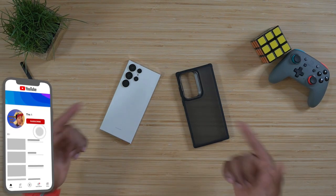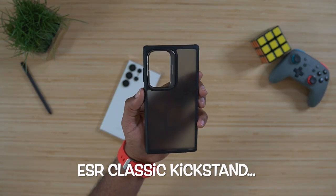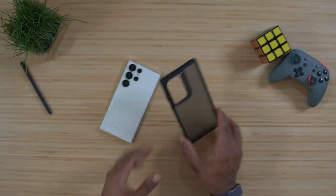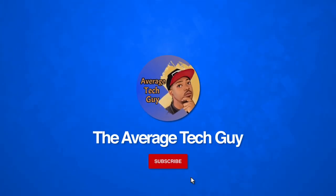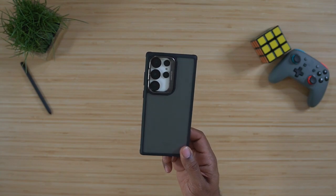What's going on, Average Tech Guy here, and today we are back — more tech, more reviews. We got another case for the S23 Ultra: this is the ESR Classic Kickstand, and I think you're gonna like it. It's got a nice surprise, so let's talk.